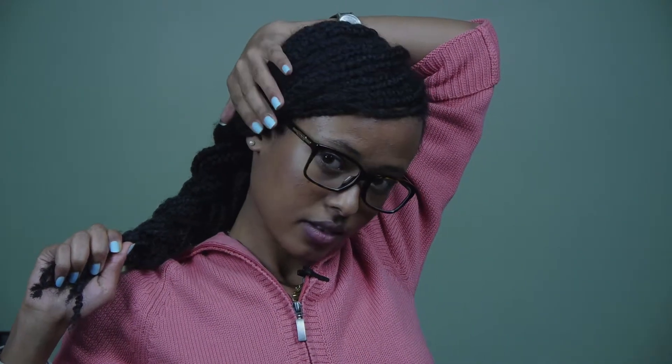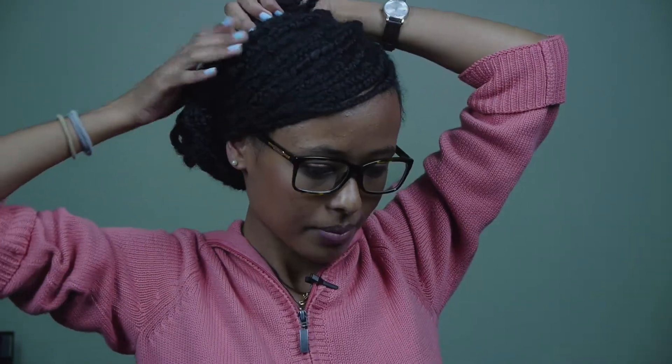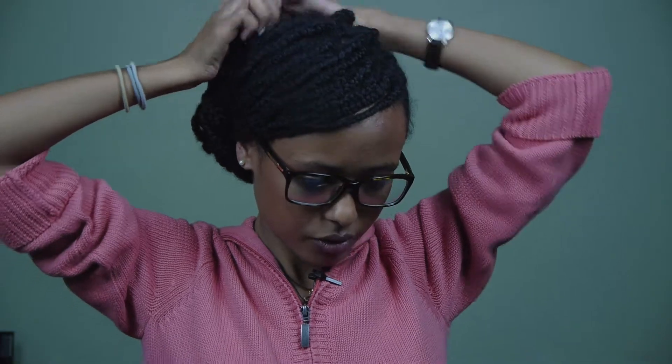Once you've got the whole thing in a large French braid, what you want to do is hold the hair on the side that the bang is at. Then bring the French braid forward towards your ear, starting with your ear covered, and then pull back and stop sort of towards the middle of your head.